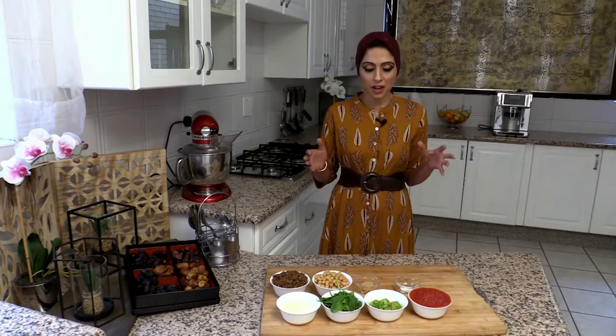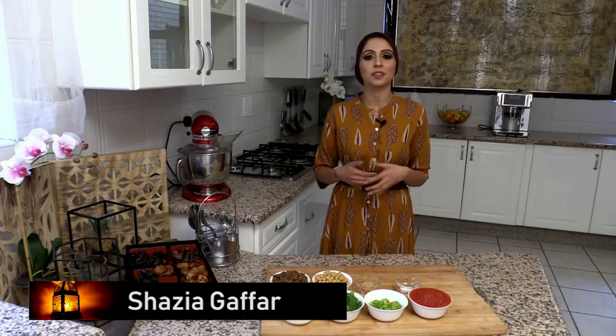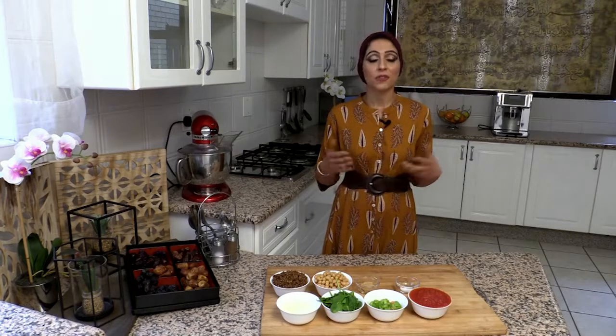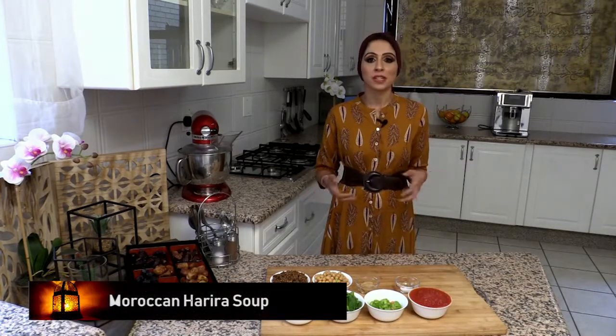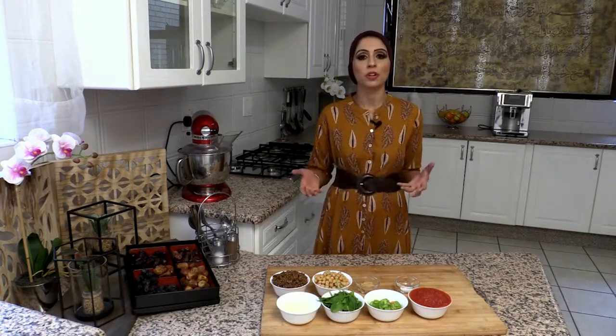I've been to Saudi Arabia, to Makkah and Medina, and often at the buffet tables in the hotels. For the starter, there's a wonderful array of different breads, and alongside it there's always a big pot of Moroccan Harira soup.